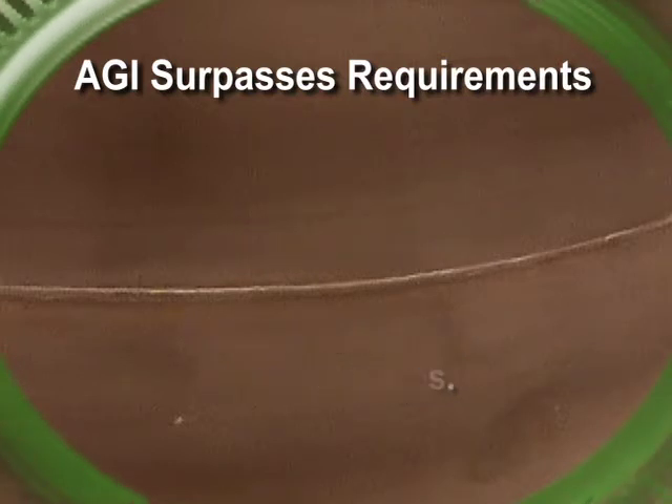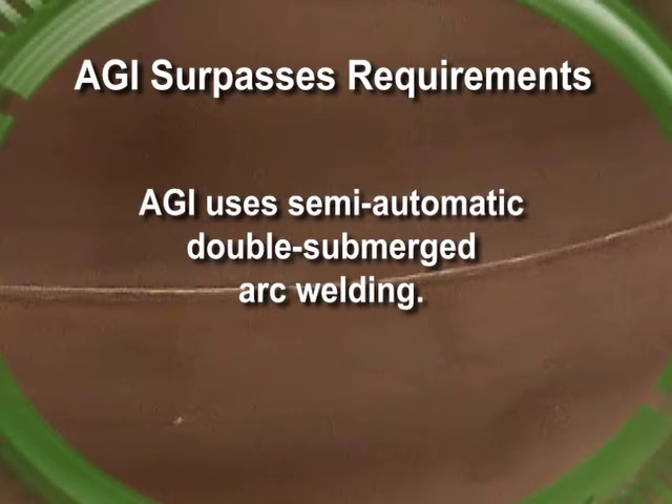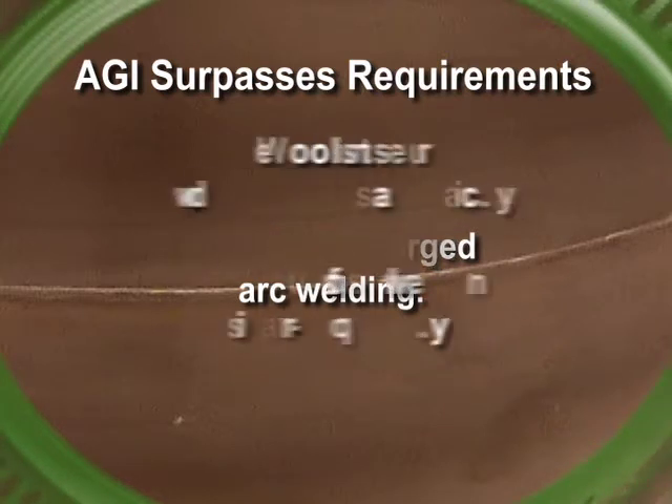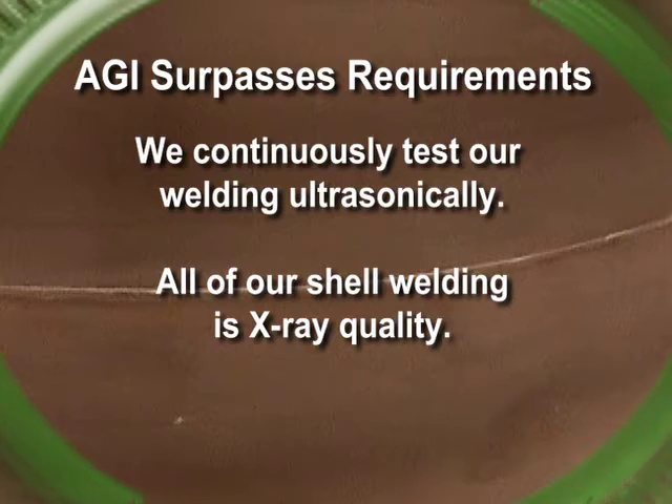AGI also uses the semi-automatic double-submerged arc process in welding our tank shells. Other tank manufacturers are doing manual MIG or flux core processes. Finally, we continuously test our welding ultrasonically as we go. If our UT testing finds a flaw, we fix it right away or stop welding to investigate. With other tank manufacturers, bad welding is okay as long as it doesn't fail the air test or is in the area that happens to get X-rayed.